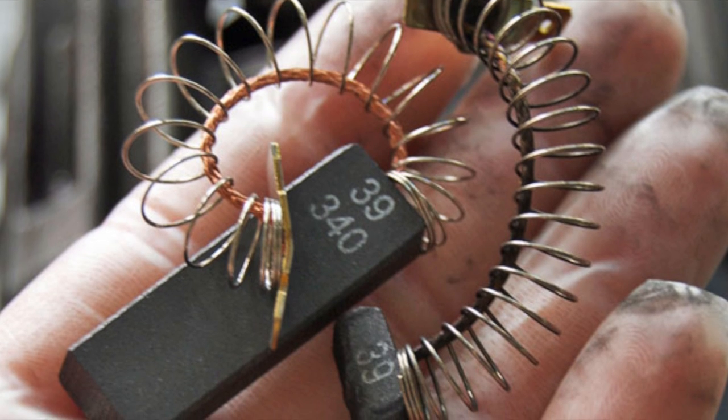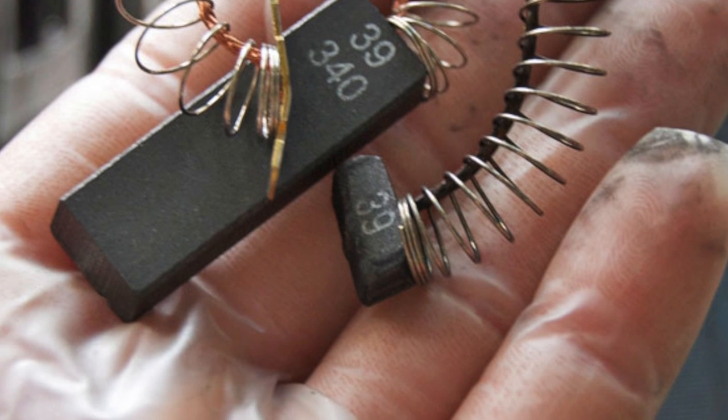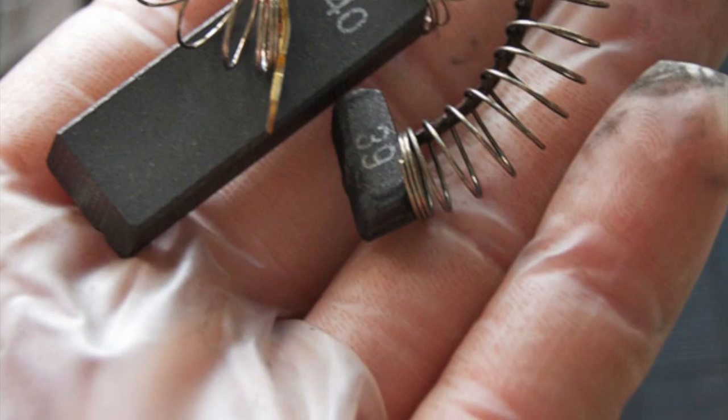Running on the surface of the commutator is a set of brushes. These can wear down quite considerably as well. I've got a picture here for your reference showing a new brush versus an old one.